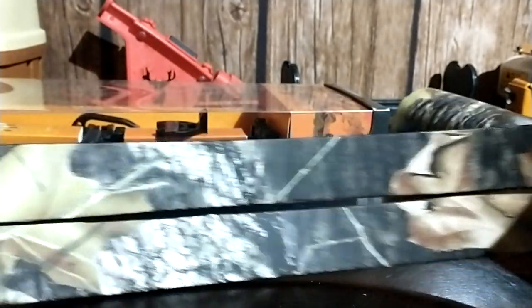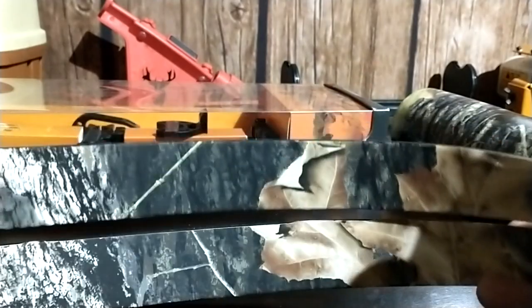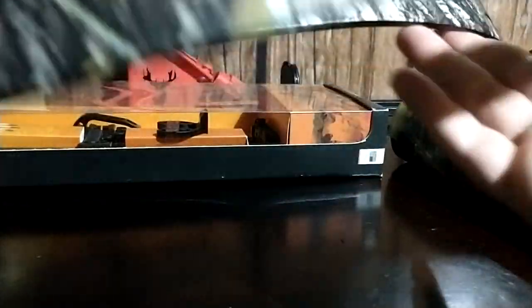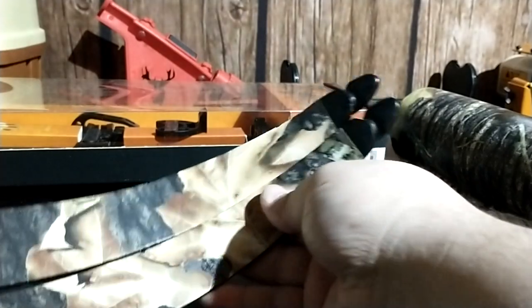Here are both sets of limbs. They line up pretty good — I wanted these leaves on the outside of the bow, and I wanted the tree bark on the inside because I hunt from the ground, so I'd rather have a little bit of leaves sticking up. Technically it wouldn't make a difference — it's basically just my personal preference and aesthetic. Turned out pretty good.